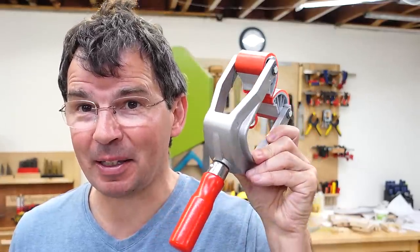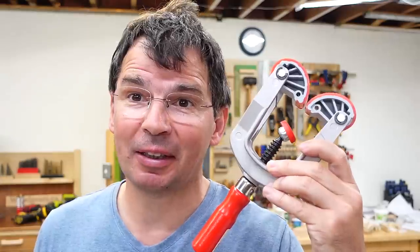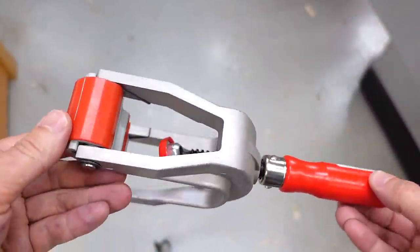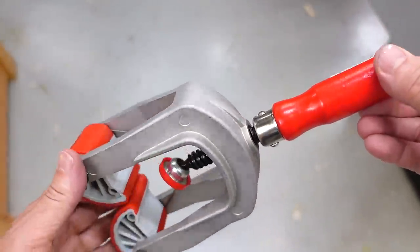I bought one of these rather expensive Bessie edge clamps because I wanted to compare some aspects of this to Marius Hornberger's design. And looking it over, it's a very solidly built edge clamp — no wonder it's so expensive.